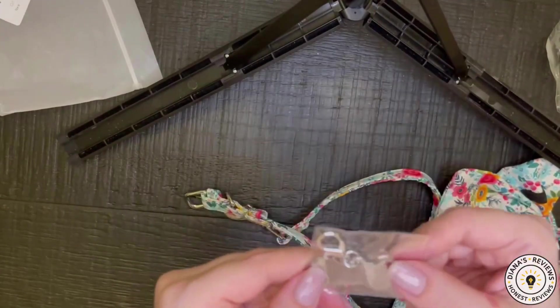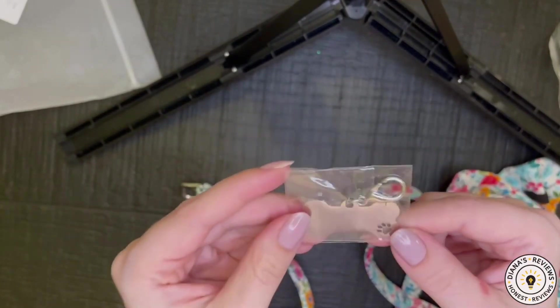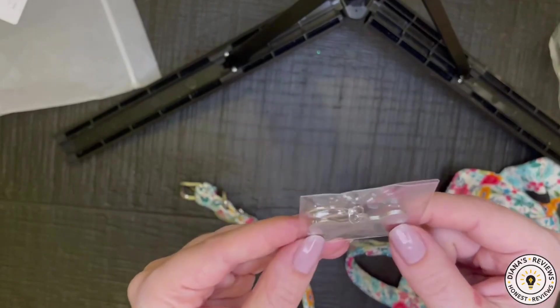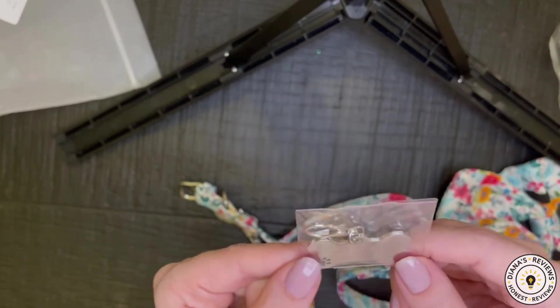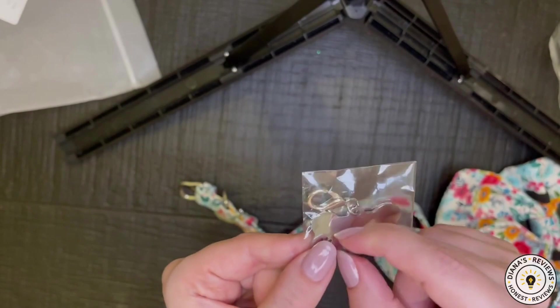It comes with an adorable little dog keychain that I could probably laminate. I'm not really sure about the quality of this, so I wouldn't want to laminate something that will just tarnish. Perhaps I'll just write on it with some permanent Sharpie or put a sticker on there.